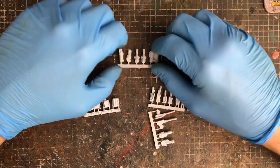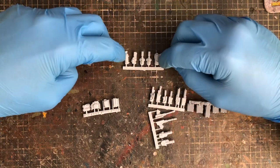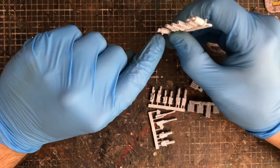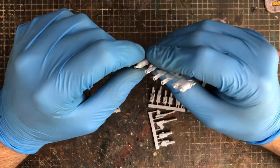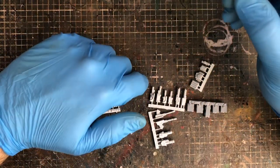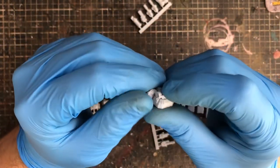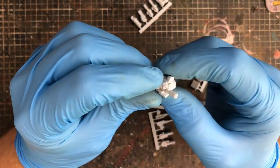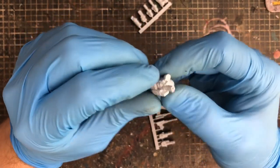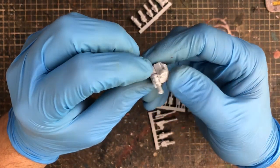Their flamethrower sprue: two flat-panel mounted flamethrowers, a turret-mounted flamethrower, and two different tanks — I actually used one as a nitrous tank on a big Bel Air build. Their turrets are cool. I didn't order any on this order because I've already got some. They do CROWS-style modular turrets — the CROWS system is a remote-controlled, all-weather, all-light turret.